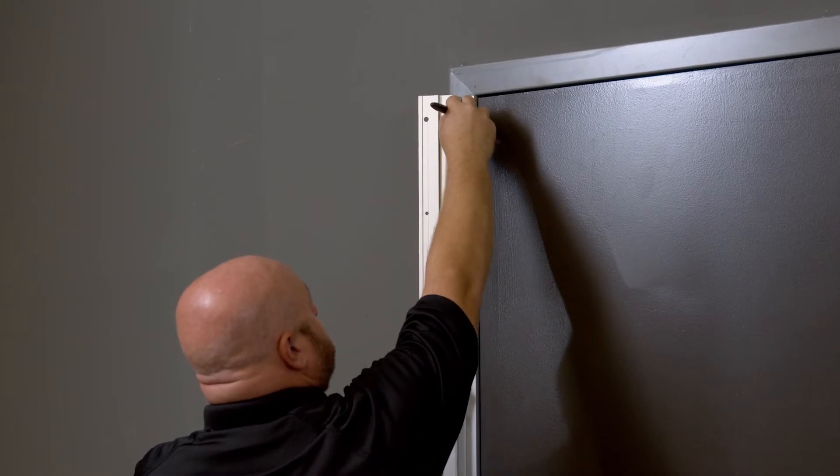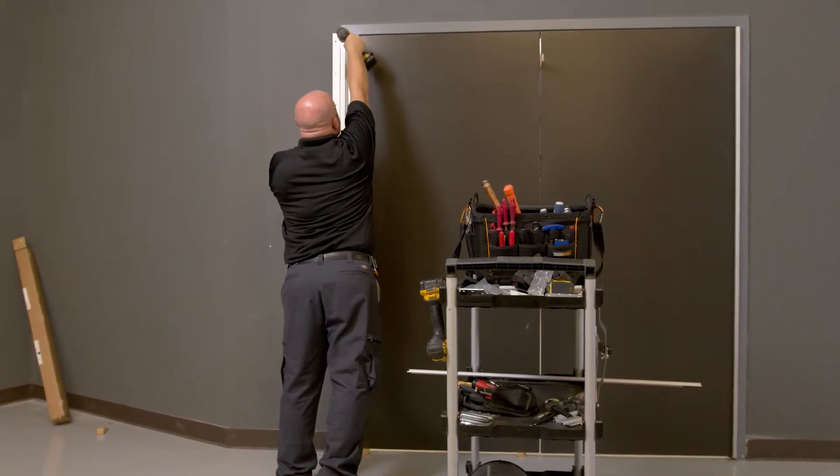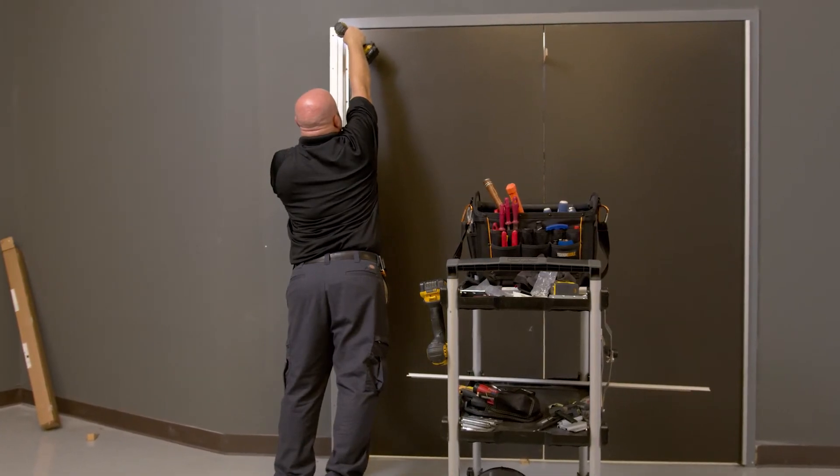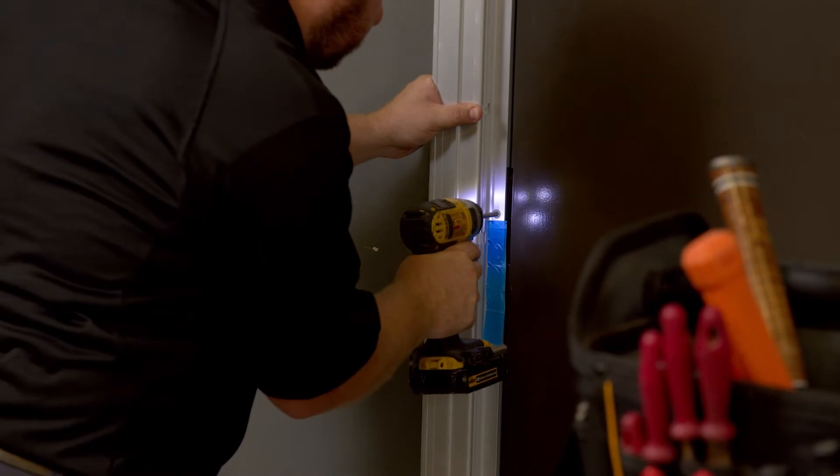We're now going to mark and drill the frame to attach the frame leaf to the actual frame. These screws are concealed once the door is installed, so make sure that you add all the screws during this step.